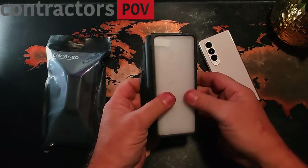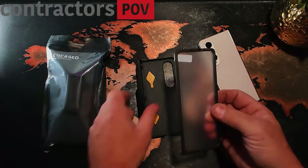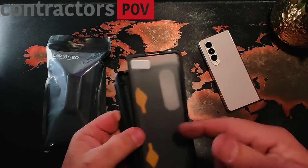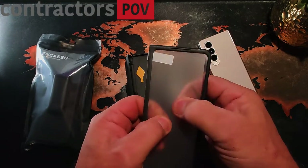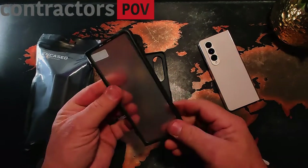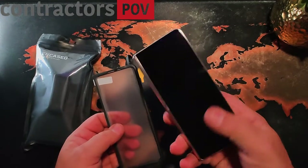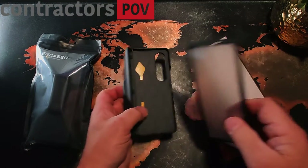The S Pen case comes with a thin case for the front and back, and you have a place to insert the S Pen. It does come with its own screen protector. Sometimes these are a little thin, sometimes a little thick, depending on your preference. I like having the built-in screen protector so I don't have to mess with putting on tempered glass — it does good.